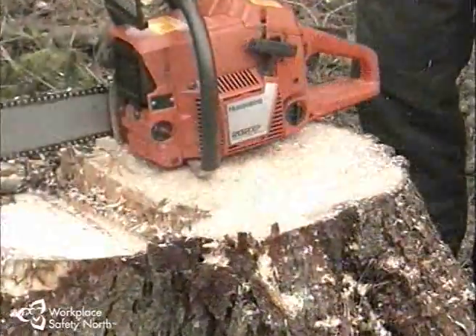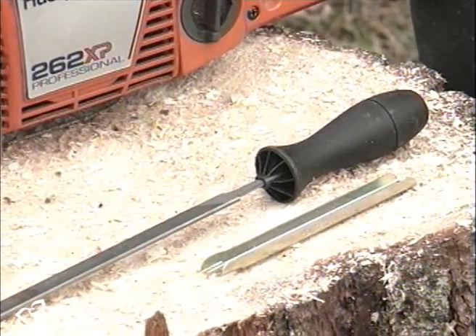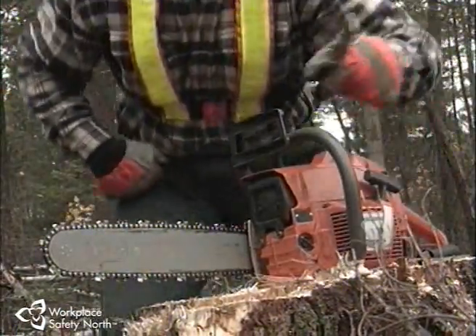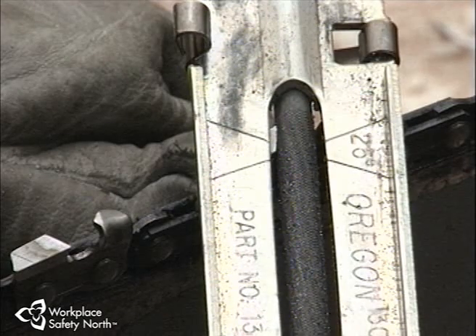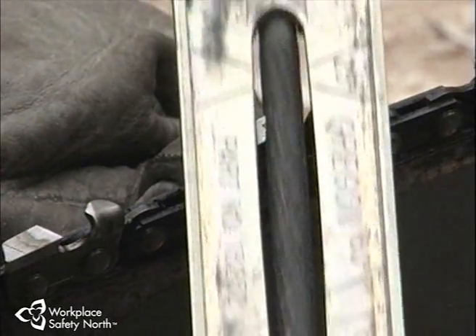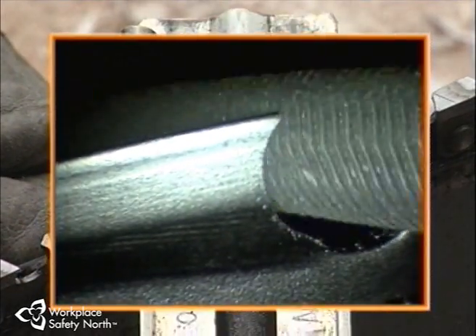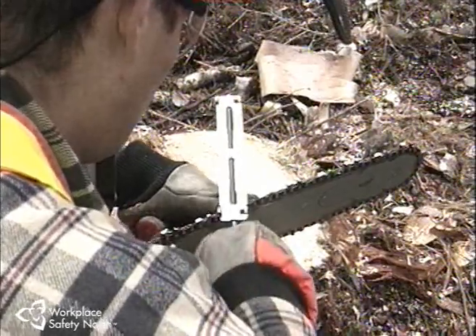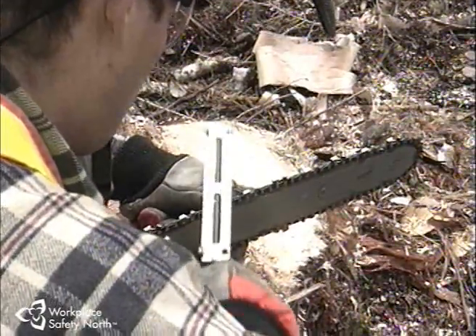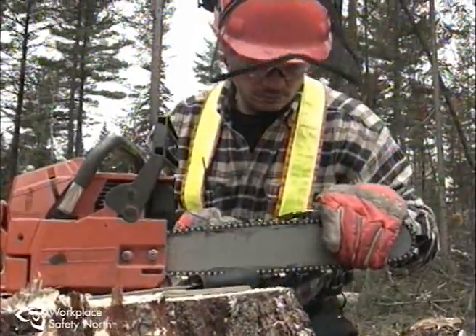The job requires the right size round file with a handle, a file holder with the right settings for your chain, a flat file, and a depth gauge tool. A solid work surface at a comfortable height makes the job easier. Support the bar and hold the chain against the bar with one hand to prevent it from moving while you file. With the file holder resting firmly on the top plate and the depth gauge, line up the file holder alignment mark so that the desired angle marking is exactly parallel with the bar. Start with long smooth strokes of the file, applying even moderate pressure, filing only outwards away from yourself. The cutters are chrome plated, and dragging the file backwards would draw particles of chrome into the cutting edge as well as into the grooves of the file. Advance the chain forwards to set up the next few teeth, pushing on the back of the cutters, not on the sharpened edge. Sharpen all cutters on one side of the chain, then turn the saw or walk around to do the other side.